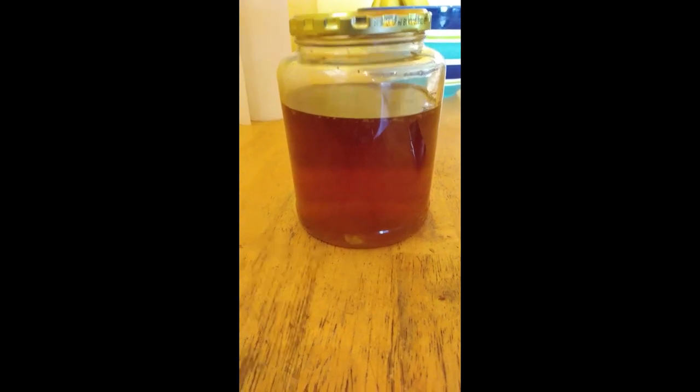Today we're going to start by marinating chicken in a marinade that I created. This marinade contains all the leftover pickle juices, banana bell pepper juices, and also olive juices blended together. I'm going to soak a couple of pieces of chicken in this marinade in a bag and let it sit in the fridge for about an hour to tenderize the chicken.